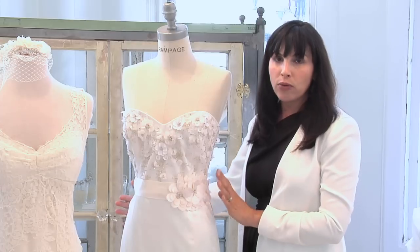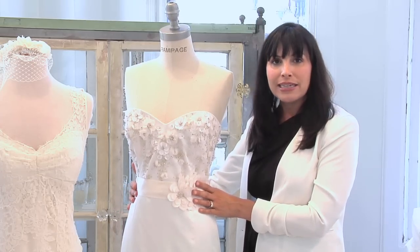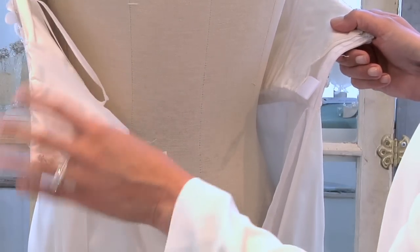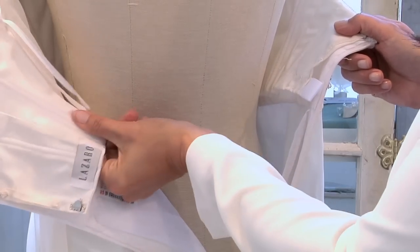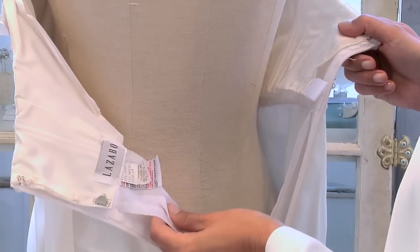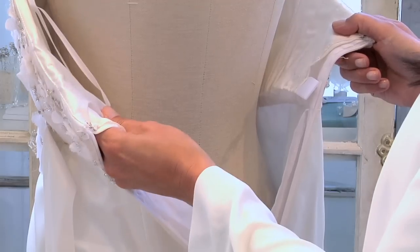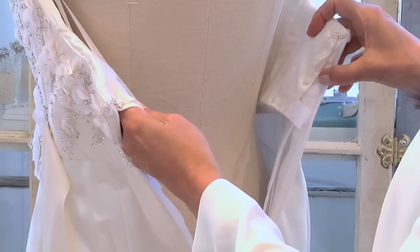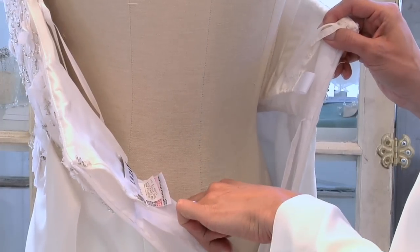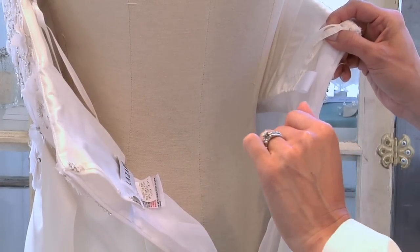Now, it's just not the outer shell that they need to alter — they also need to alter the interior of the dress. This Lazaro dress has an interior corset; it's a silk corset, which is really nice and comfortable, and it also has a lining to it. So the seamstress or tailor will have to resize the corset, making it smaller, as well as take in the lining in any area that they're wanting to take in.